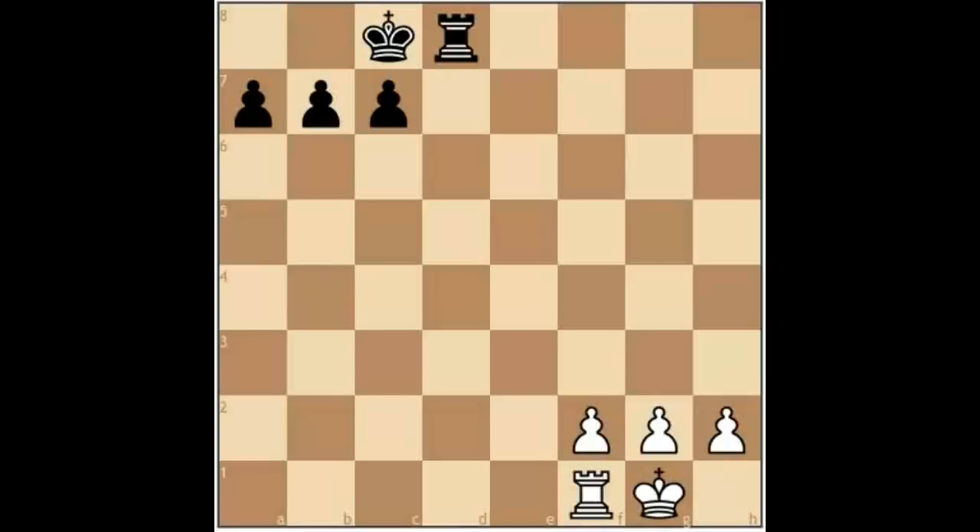We have already seen in previous videos the danger of leaving the king in the centre of the board. After castling, both players tend to simply develop their pieces and begin some type of attack — more often than not, an attack against the enemy king. The pawn arrangement around the king is of great strategic importance, because even one little pawn move can throw into question all of your ideas and plans and can influence the course of the game.